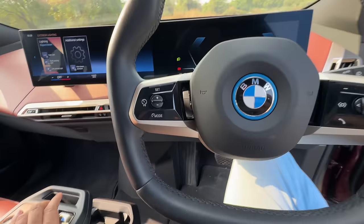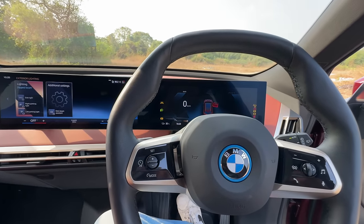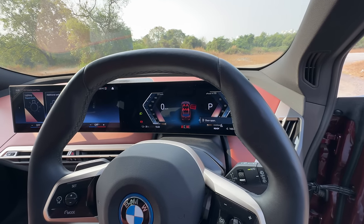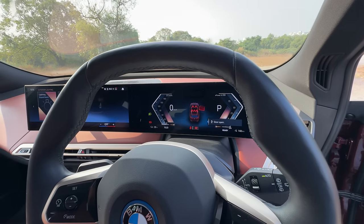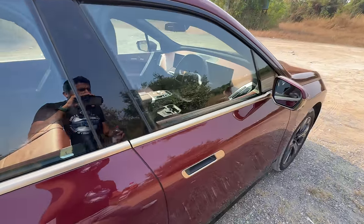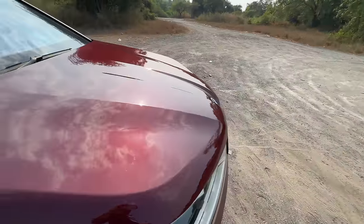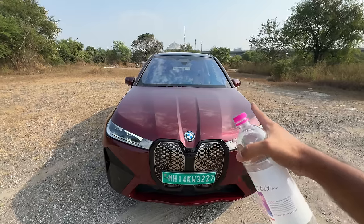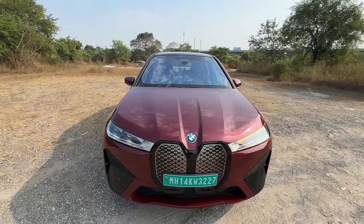This car keeps shutting down all the time. This is a big issue with electric cars — they want to conserve all the battery by shutting themselves off, which is very frustrating because I could use some air conditioning right now. The bonnet does not open just like the Mercedes electric cars because here is actually where the front motor and the battery management system is.